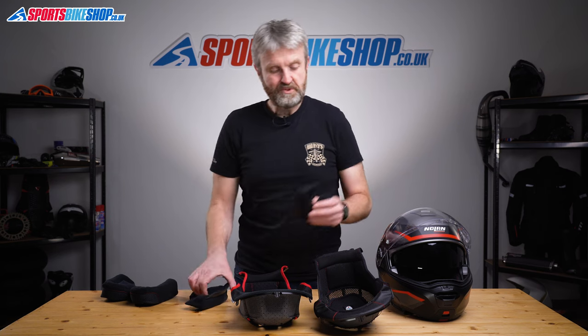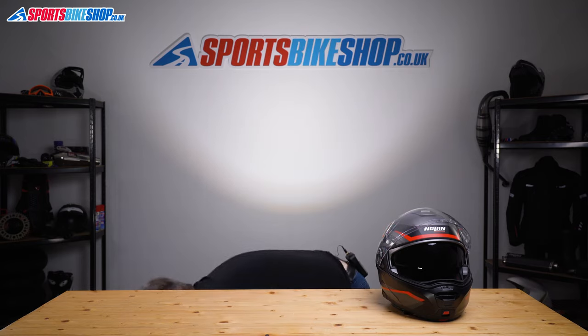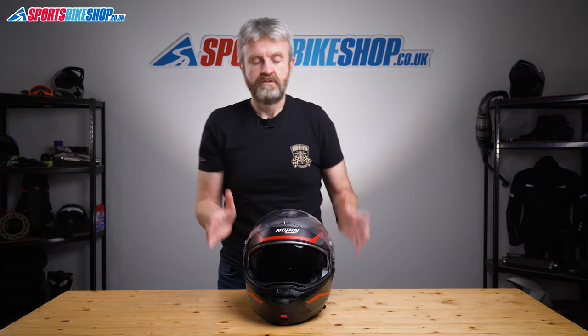So those are the differences between the straight helmet and the Plus. Other than the two liners there's absolutely no difference between the two helmets — it's just those points to think about.